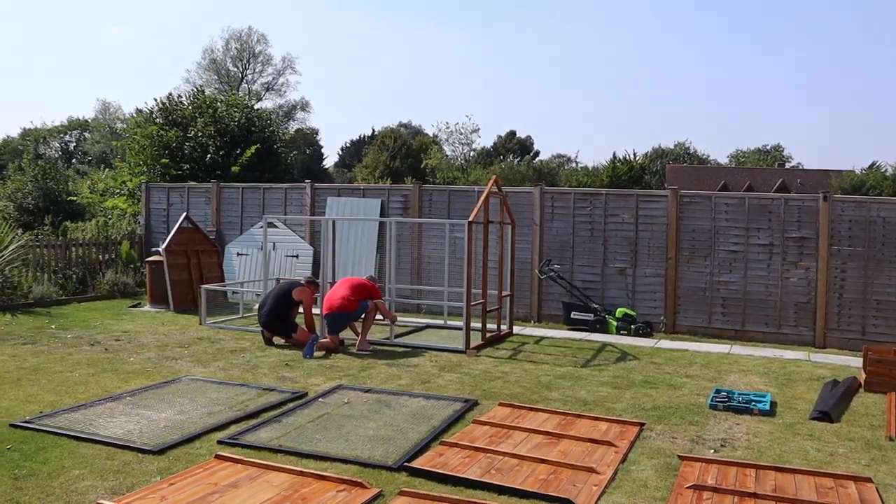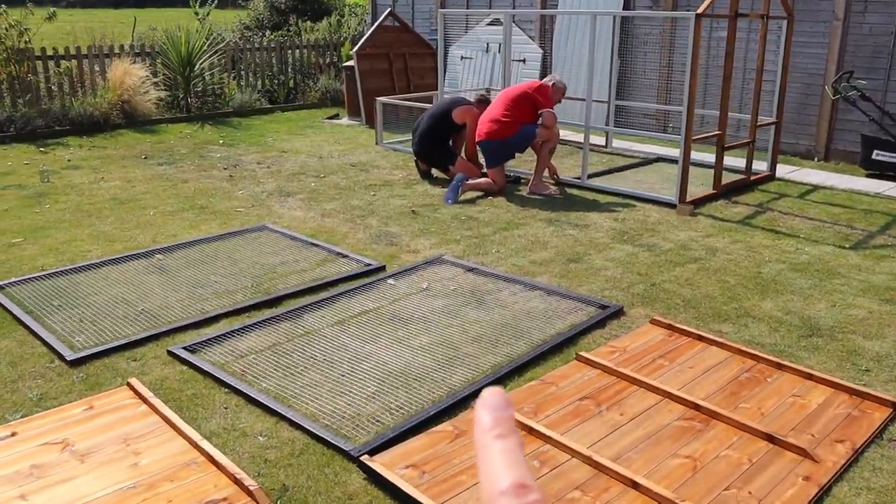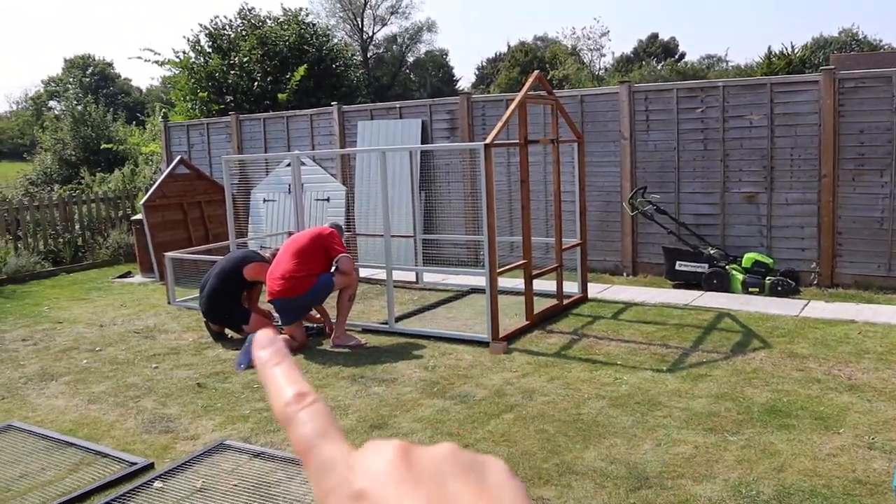About halfway — well, probably not halfway. They're just putting the fox-proof face on now and we've just lined up the patio where we think that's going to go.